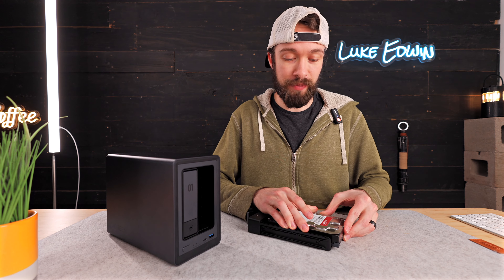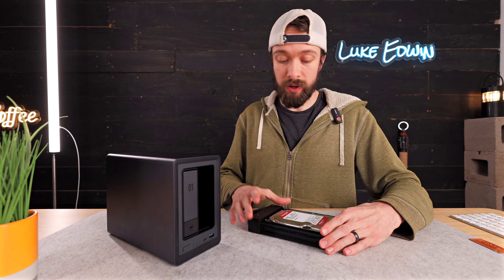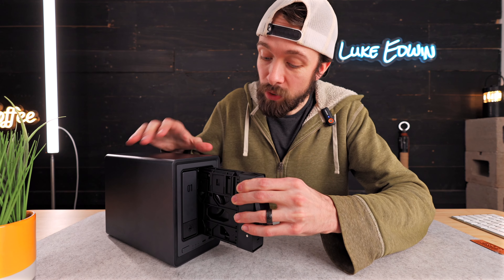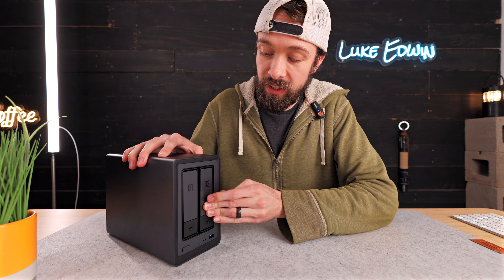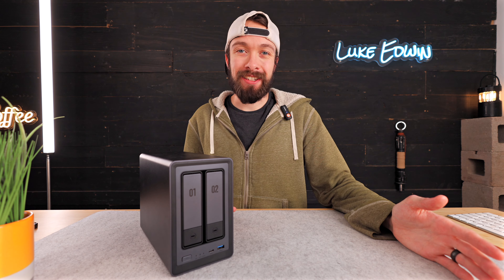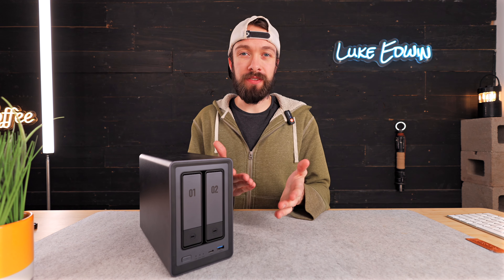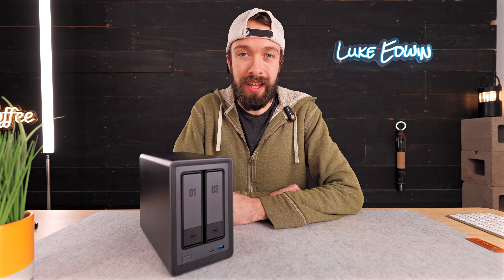Unlike some Kickstarter campaigns where you might be skeptical about whether a company can bring their product to launch, Ugreen is already making lots of products. They already have all the backers they need on Kickstarter and they've already sent me this really well-designed and manufactured pre-launch model, which seems very close if not identical to what's actually going to ship at launch. So if you sign up for their Kickstarter, you're basically guaranteed to actually receive one. You can get in on the early Kickstarter prices using the link in the description below, and if you're watching this after the Kickstarter has ended, I will update that link with an Amazon link.